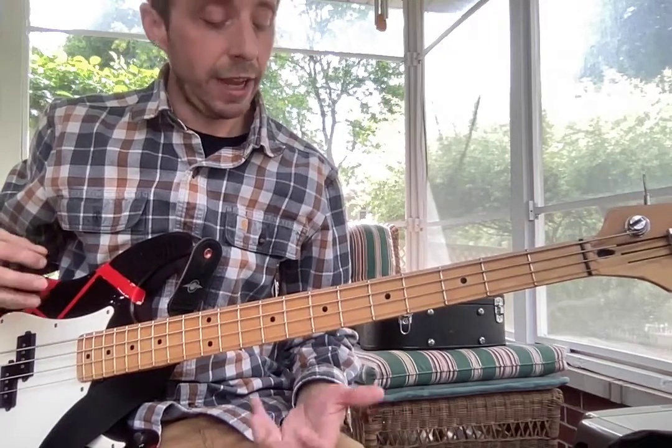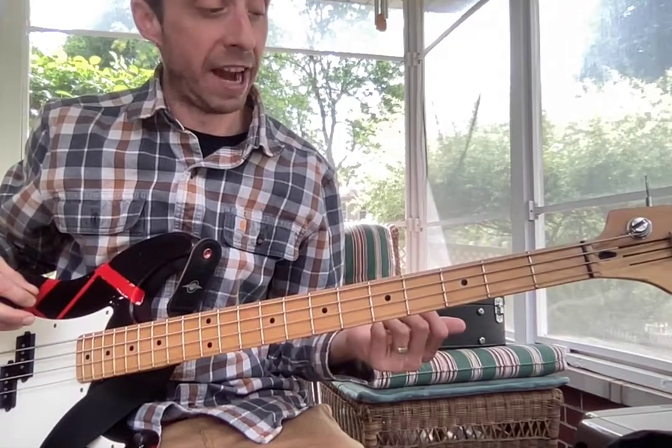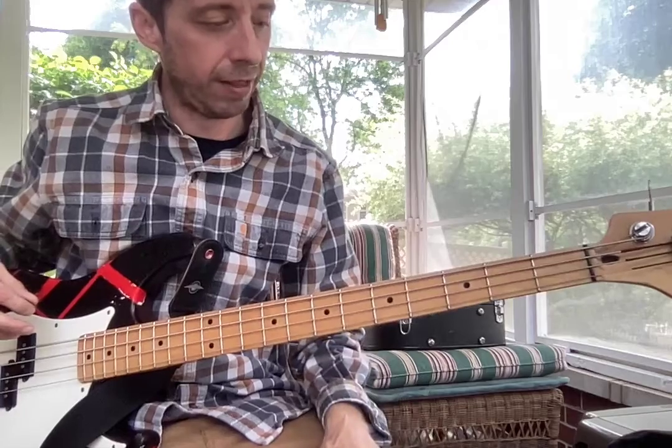Warm up with your scales, OK? Review your pentatonic positions, both major and minor. Get your brain used to switching back and forth between the two.